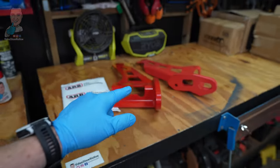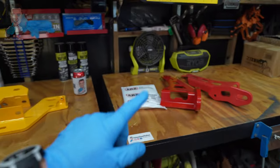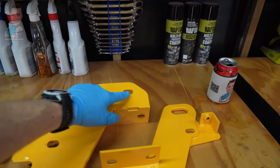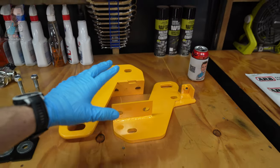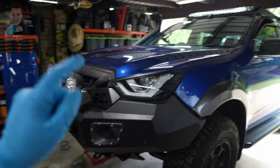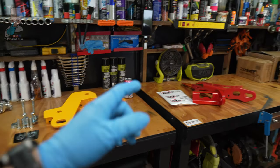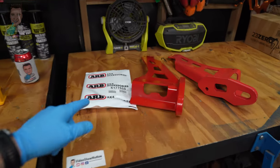Then we have these ARB units here, which is ultimately what we're going to install — big chunky units rated to eight ton each. The reason I've gone with these as opposed to the RoadSafe ones is mainly because these are a direct bolt-on, bolt-off unit with no drilling required, whereas the RoadSafe ones do require a little bit of drilling. For me, the reversibility — as with everything else on the D-Max — I really like the bolt-on bolt-off approach so I can reverse it in the future if I need to.